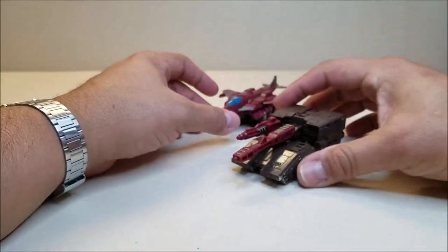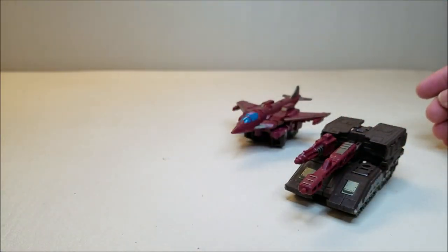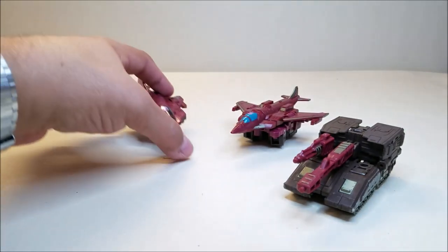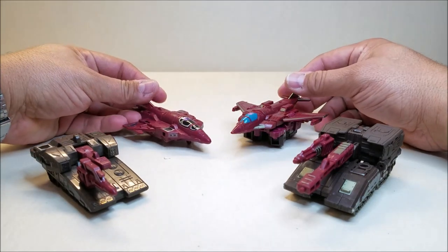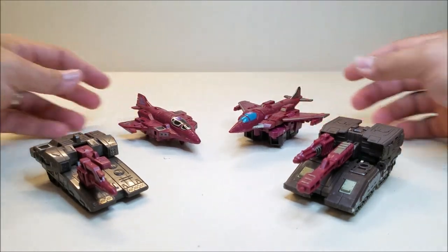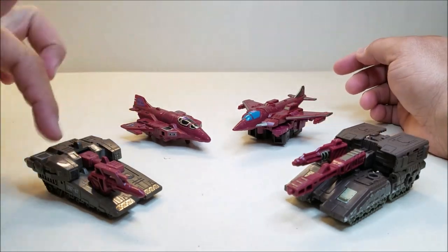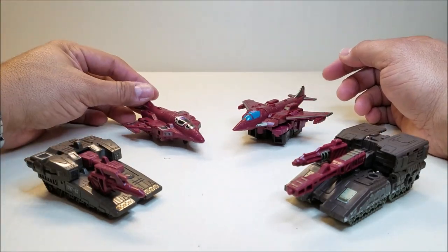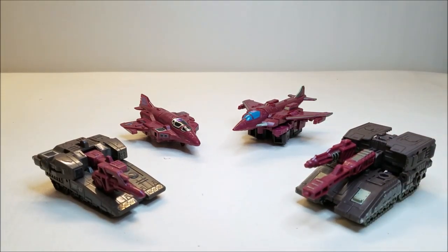Real quick, for comparison, let's put these guys here and bring in the G1 Sky Tread so you can see what these guys look like together. Of course, my Sky Tread has been enhanced with Toy Hacks stickers — it's got the little upgrade kit, which really gives this figure a nice upgrade and a facelift. That's what these guys look like together.